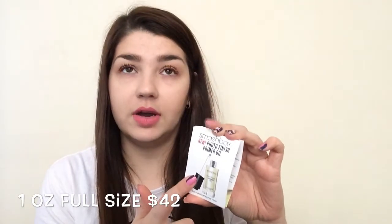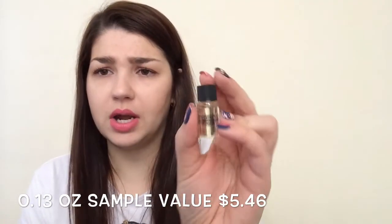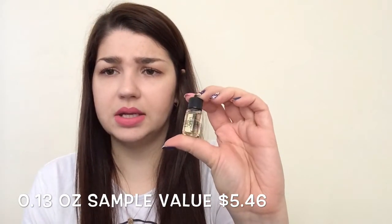So the first thing was the Smashbox New Photo Finish Primer Oil, which I love — I love the Smashbox Photo Finish primer and this is one of my favorites. I'm not sure how I feel about the oil version, but I'll try it out. This little sample size will probably last for some time, so I'm excited to try that.